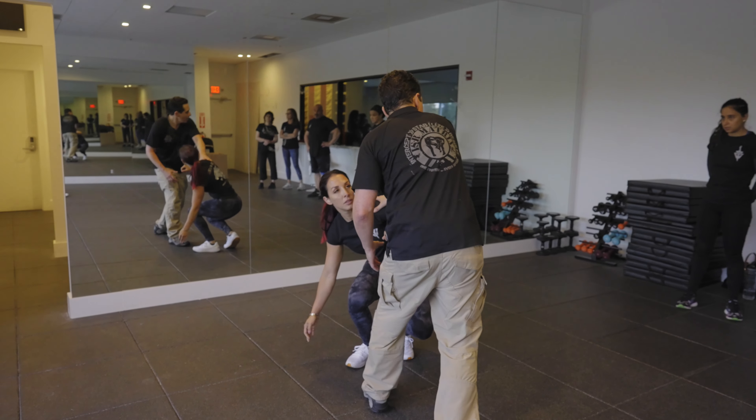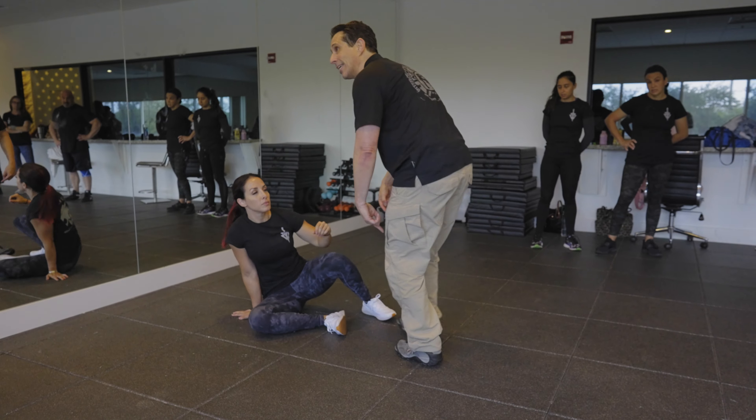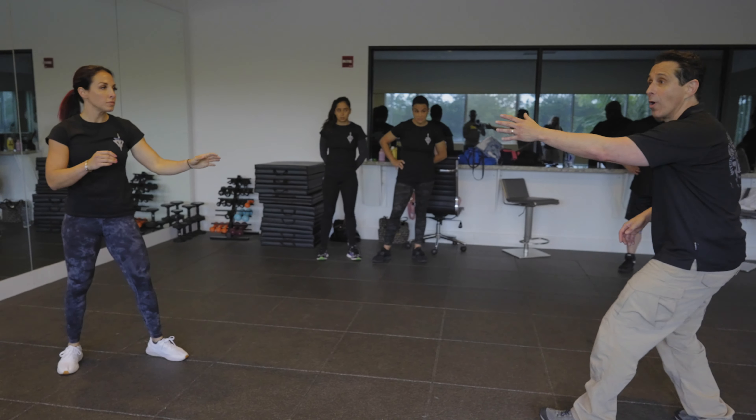If she's right there and I'm here, she shouldn't stand up — I'm too close. If she stood up, she's better off falling back and kicking my knees. But there's a point right about here where she can get up and run, or move into a weapon.